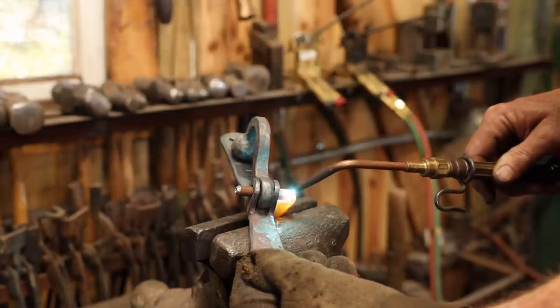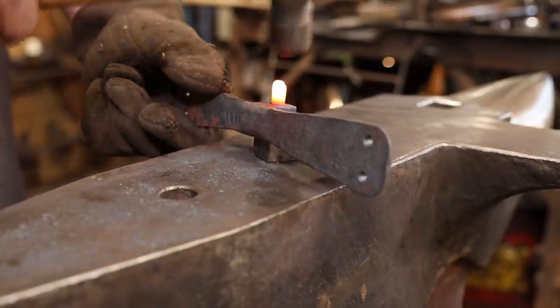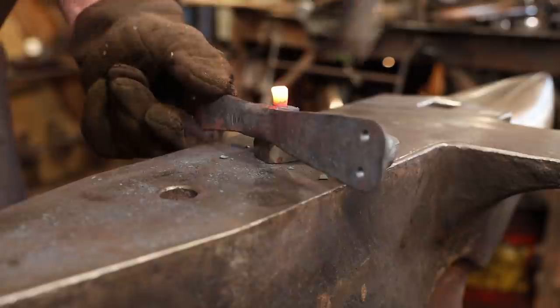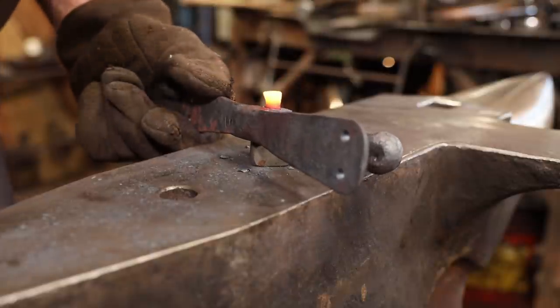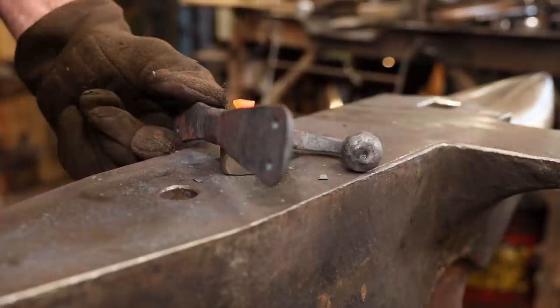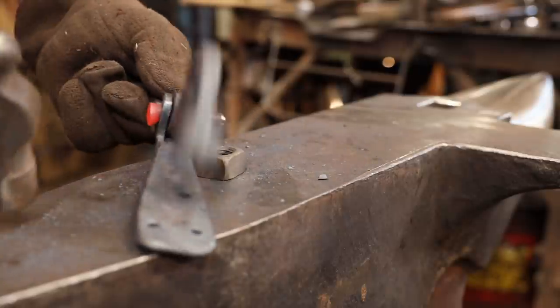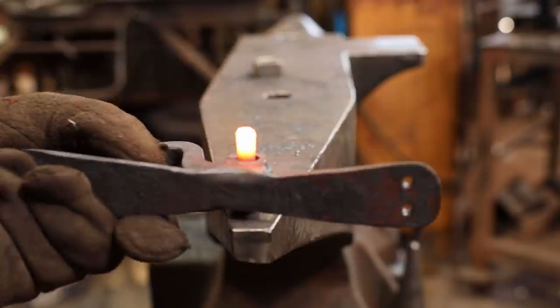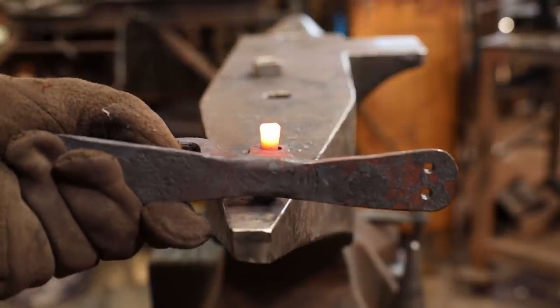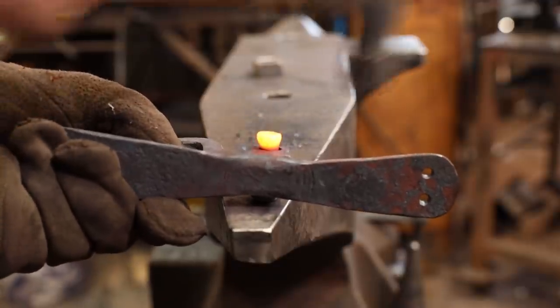I'm going to use a piece of 3/8 rod to make the rivet for this. I'm using a real light hammer with rapid blows so that the upset is more right at the end. I want kind of a flared out rivet head on this instead of a typical round head rivet — just an aesthetic decision.